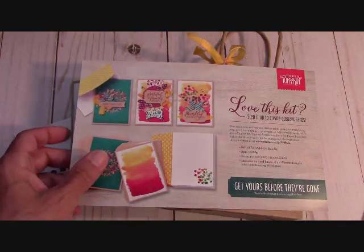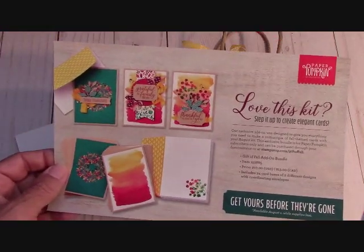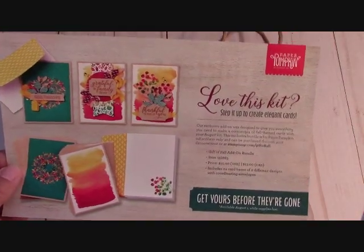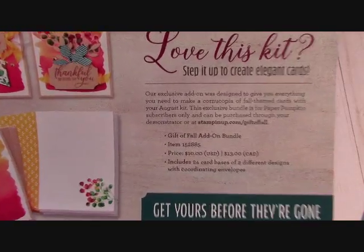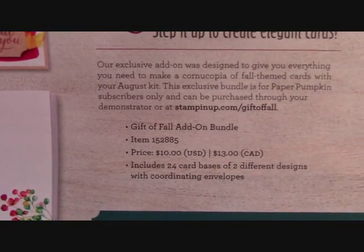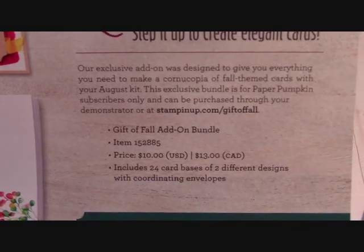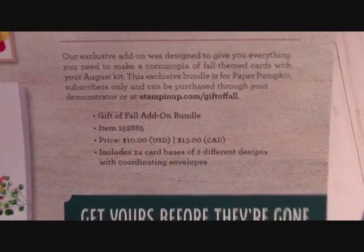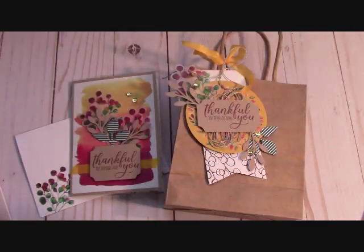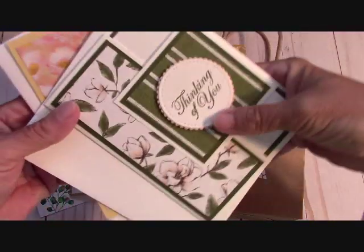This is available August 1st while supplies last, so I'm thinking if you really like this kit or even just want the add-ons, you can still order this. The item number is 152885 and it is just $10. You can click the Shop Now button right below this video and it'll take you right to my online store. If you'd like to order that, I'll send you the two free card kits for this month.